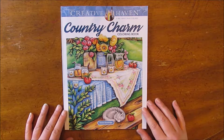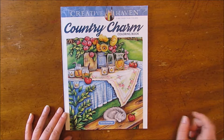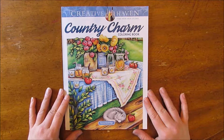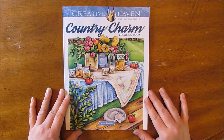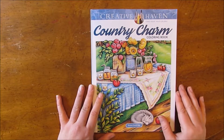It was released just at the end of March, so it's a pretty new one. The illustrations are by Teresa Goodrich, and if you're familiar with her work, you won't be disappointed with this book. It's a lot of fun and really cute illustrations.